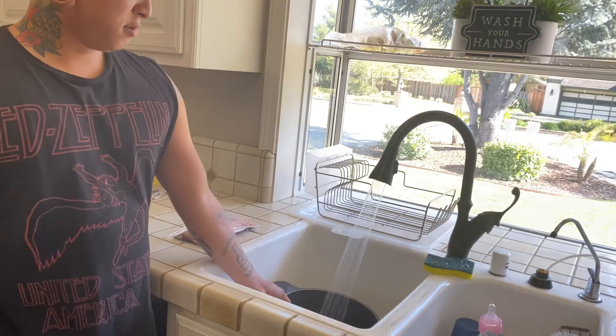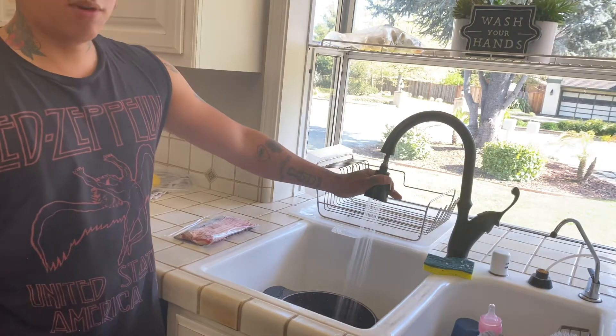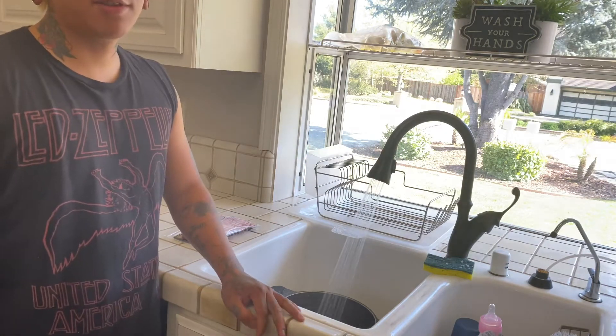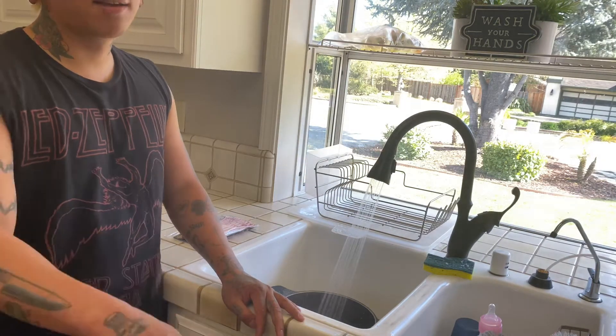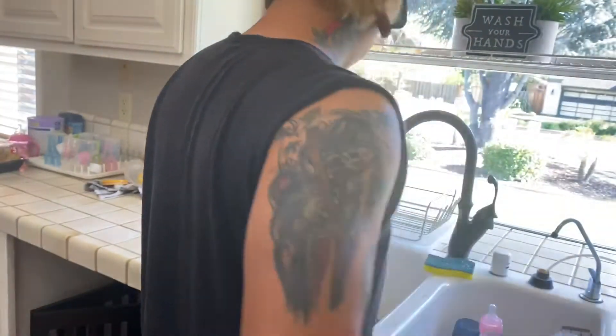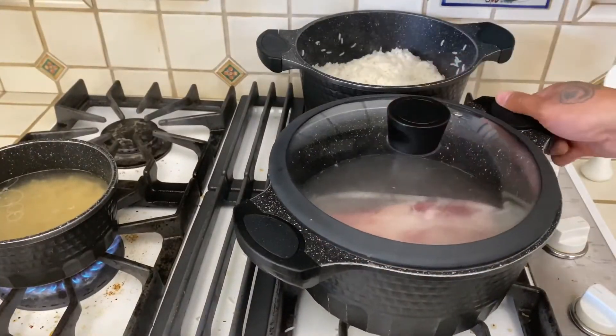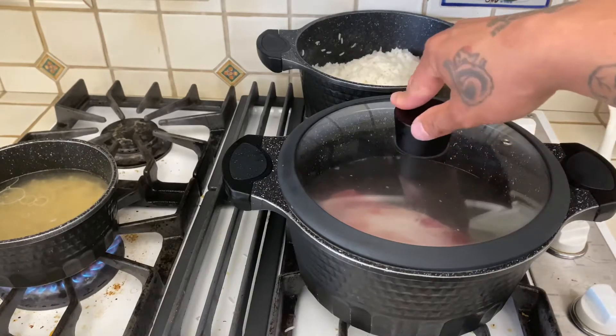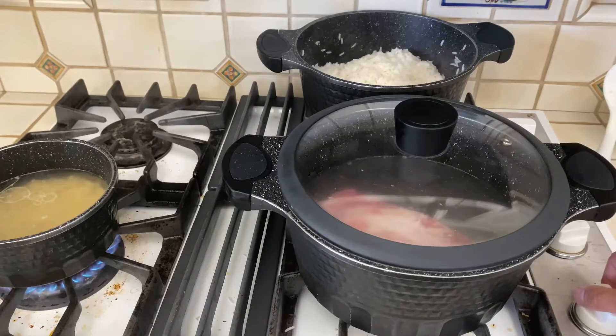Just gonna boil it with some water. Probably not gonna add salt — usually cheese has a lot of salt already, so I'm trying not to use as much as possible. Cover it and let it go on high heat. When it starts boiling, drop the knob to medium and just let it go. Make sure you set a timer — don't want that overcooked.